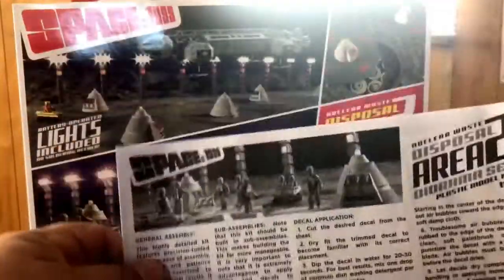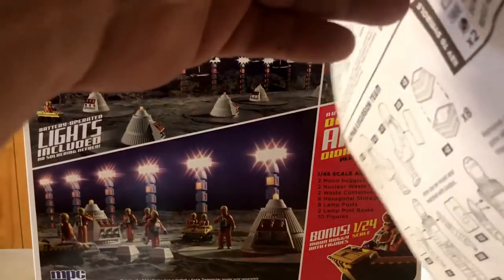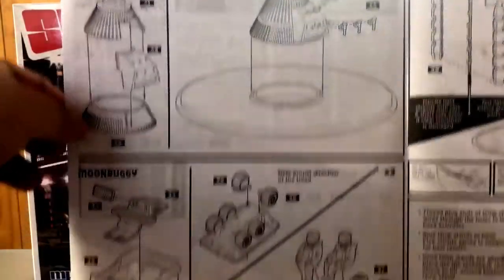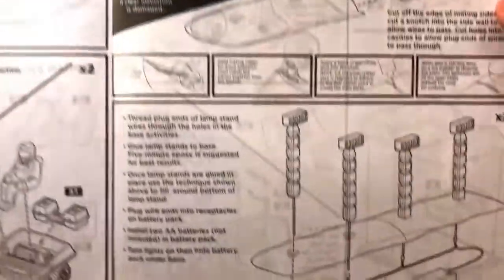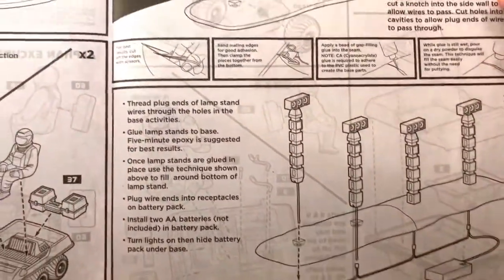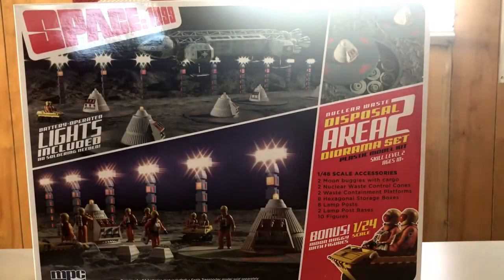Basic instruction sheet. There's the instructions for putting the figures together, and your silo covers. The moon buggies — you get two 1/48 inch moon buggies and one 1/24 scale moon buggy as a bonus. You can't beat bonuses.